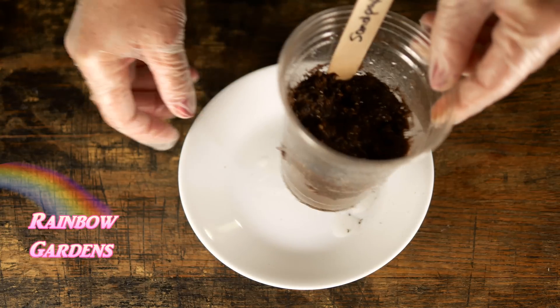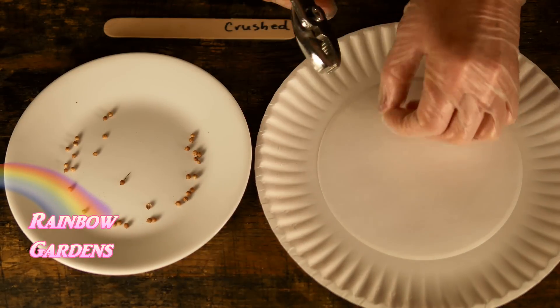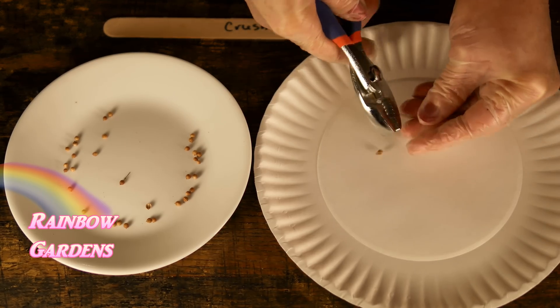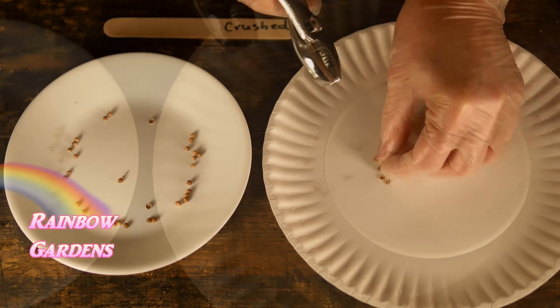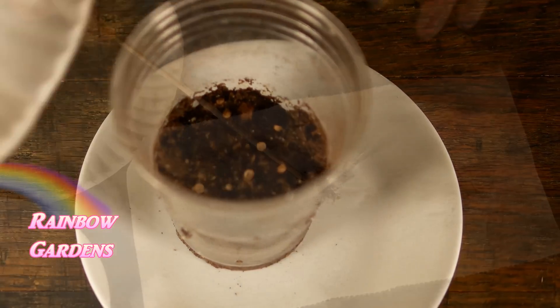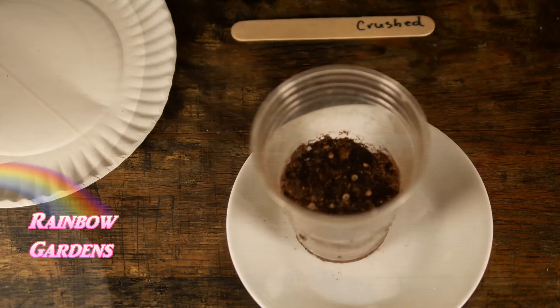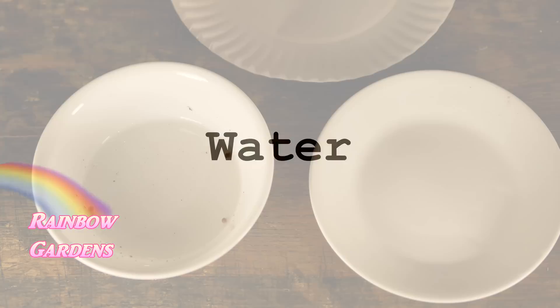The next one is the split or crush method. Cilantro seeds crush very easily, so I gently split them with some pliers. I transfer these to my cup, making sure to wipe my skewer in between cups, then spray it and give it a marker.